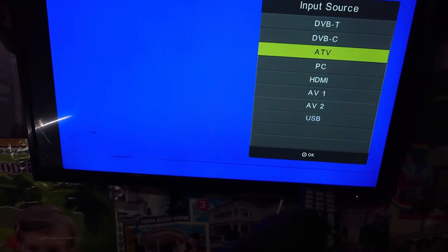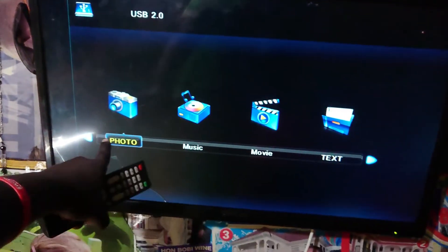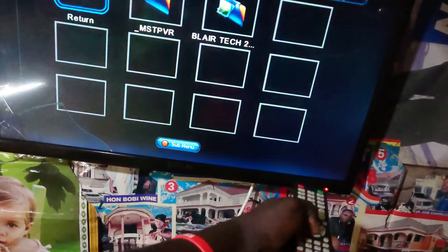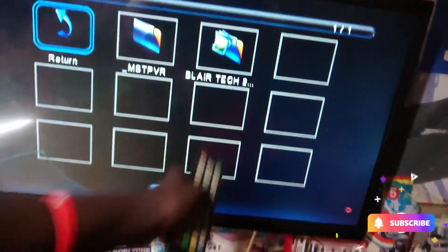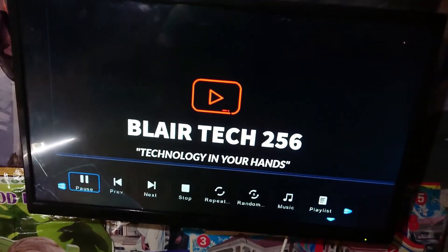The menu for this TV will look the same as yours for some TVs. Just click on the input button and hold it, go to USB, then go to Photos. Go to the flash drive — this is our photo Blair Tech which I want to put on this TV. Click OK, this is our photo that we want to use as a logo.